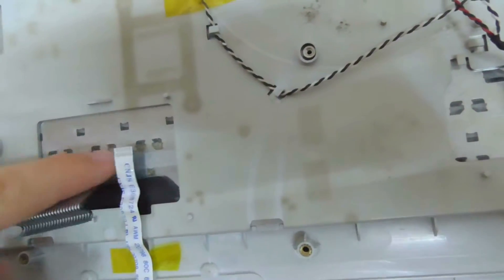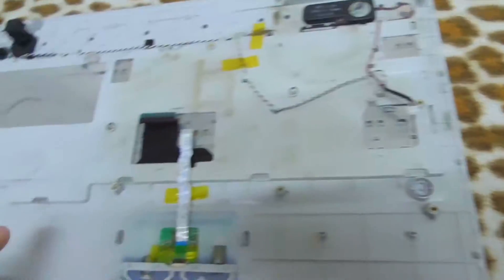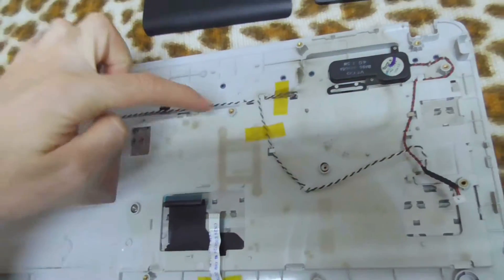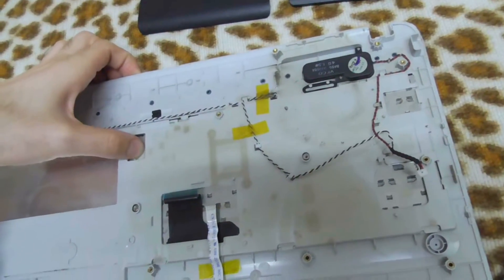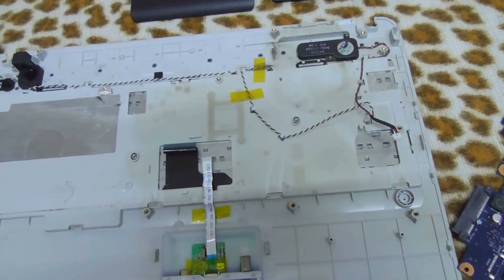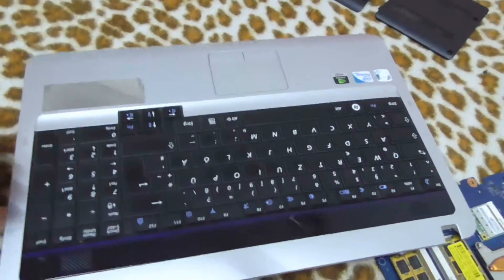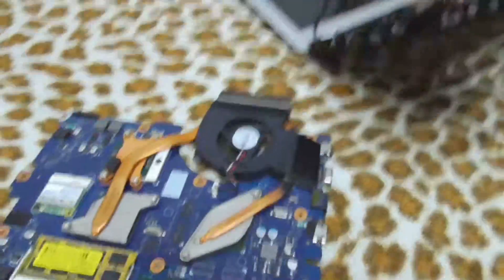Here we can see the keyboard itself. It has a few connectors. Maybe it's held by these two screws — I'm not sure, currently it's not. Yes, it's moving. Probably some adhesive is holding it. But it's one single piece; it's not falling apart. That's very nice. This one came out in one piece also.